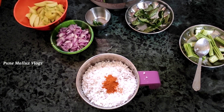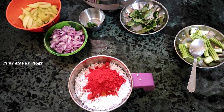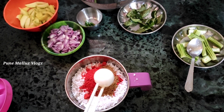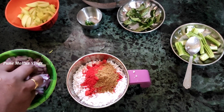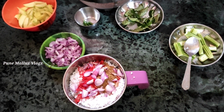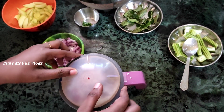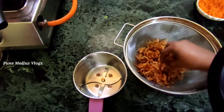1 spoon into a small piece. You can cook it in a small piece of kashmiri chili, or cook it in a small piece.